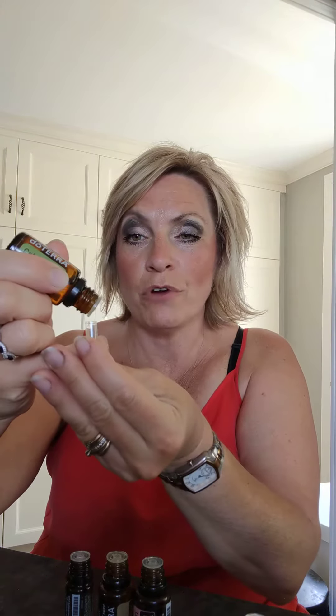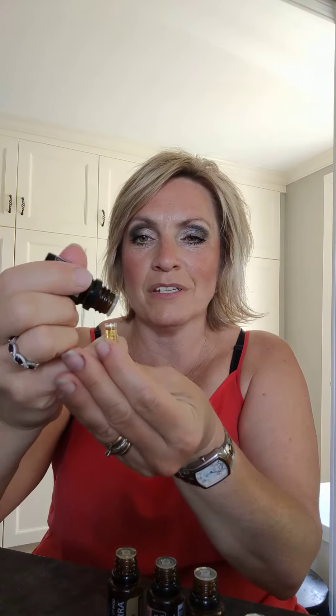I've also got pink pepper to support healthy metabolism. For filling the cap: four drops of cardamom, four drops of celery seed, two drops of geranium — the poor man's rose and number one liver tonic — two drops of ginger for great support, and two drops of pink pepper. Then I take the top and put it on, and I'm going to swallow that.